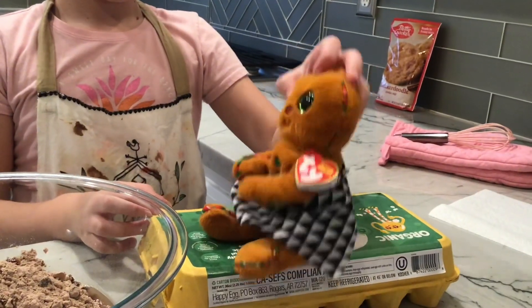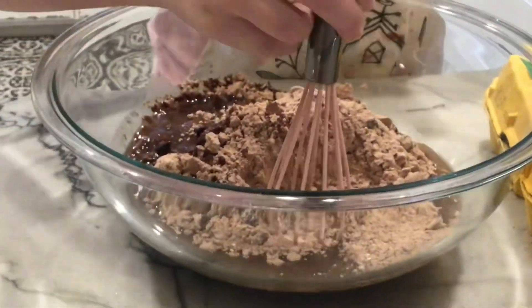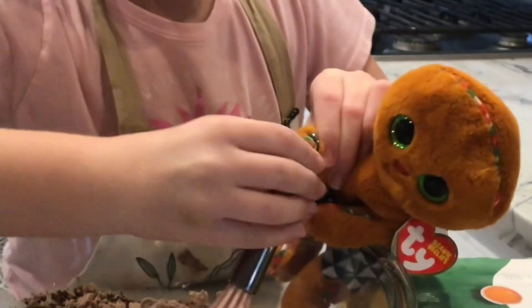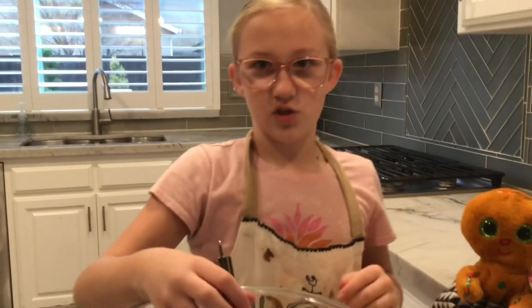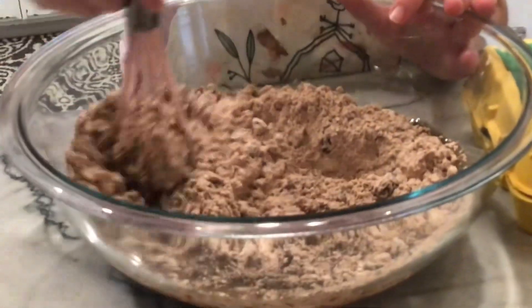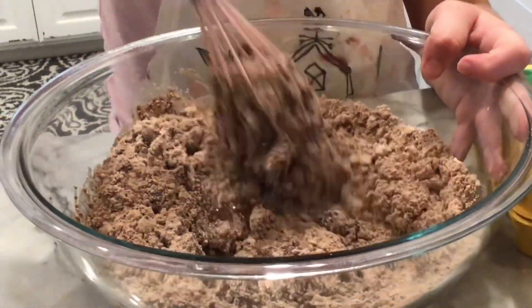Easy peasy. Now we're going to stir with my whisk that I got for Christmas. He's not going to stir — he's going to watch. You want to make sure you go gentle on the first stir because it can splatter everywhere. No parents watching me because I've done this — even the oven.